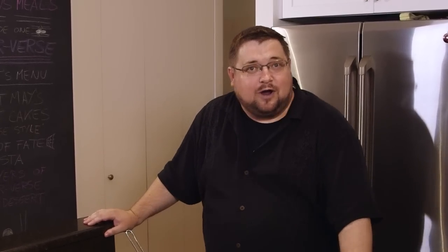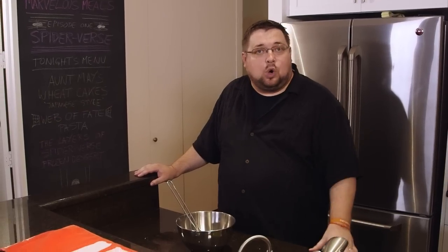For today's appetizer at our Spider-Verse dinner, I'm going to be making Aunt May's Wheat Cakes, but with a Japanese twist. In Japan they have a dish called Okonomiyaki. Okonomiyaki means 'as you like' or 'what you want,' and yaki means grilled. So basically it's a grilled pancake which you can put whatever you like into.